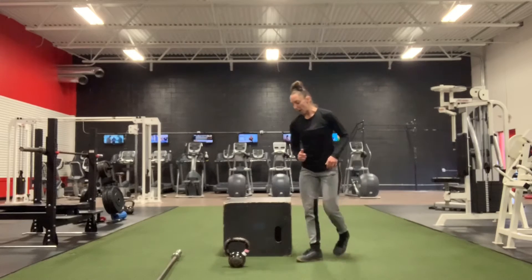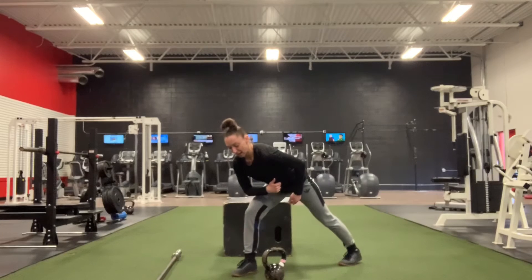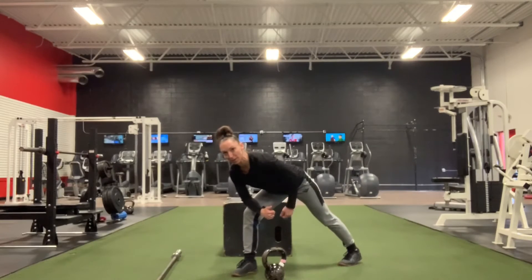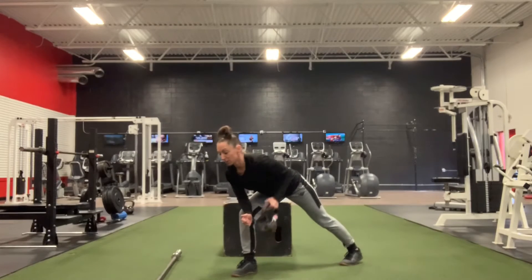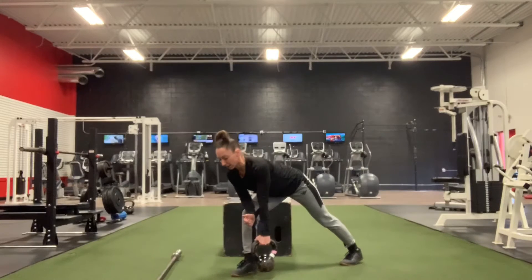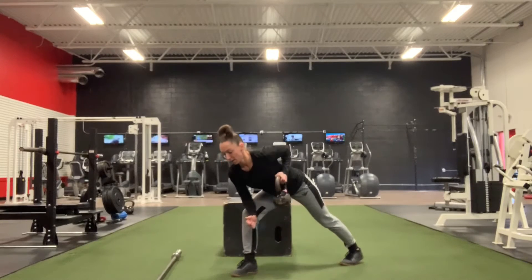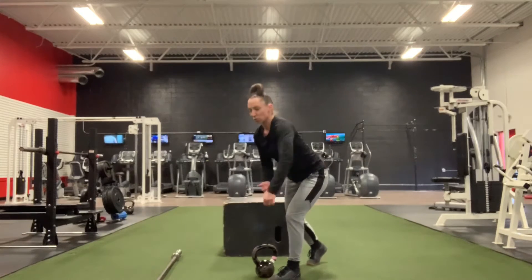From there we move to 20 kettlebell rows. I'm staggering my stance, elbow is on my thigh, gripping onto my kettlebell, squeezing my pinky super tight, squeezing my elbow in towards my opposite hip as I pull. We're going 10 and then switching sides. I want to pause at the top — make sure we're not just rushing through these.